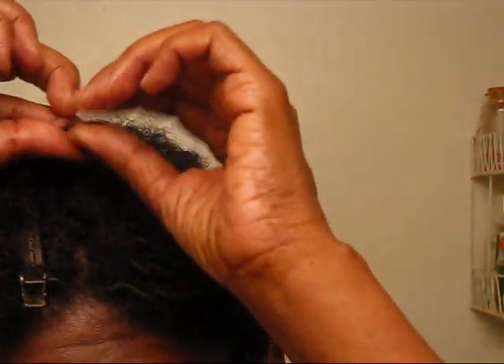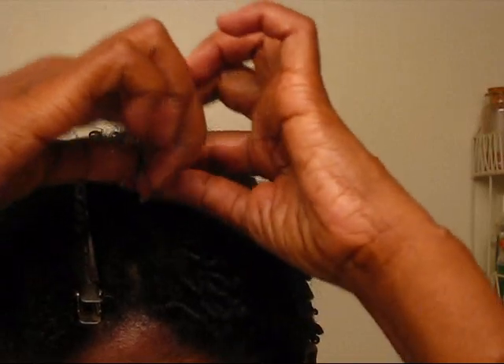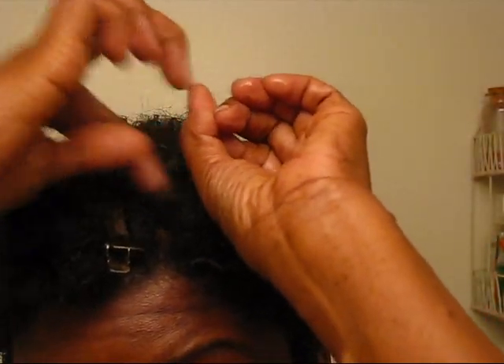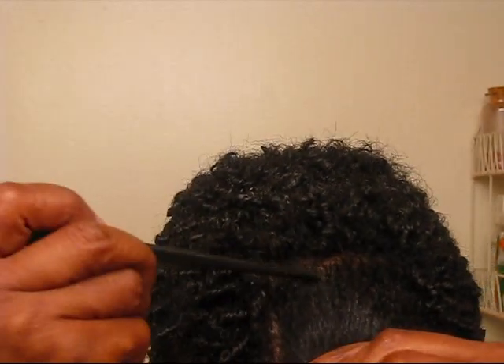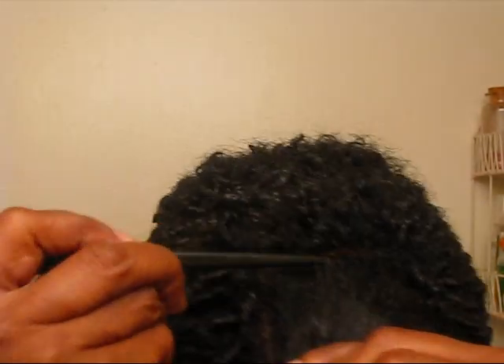I'm still trying to get these strange hairs — the hair is just straight there and it really doesn't want to twist. I actually had a glop of gel in it. Moving along, the front is almost done.